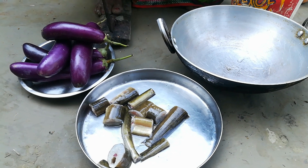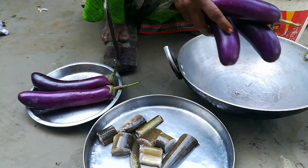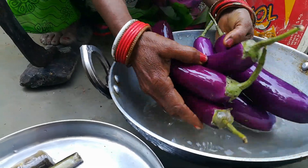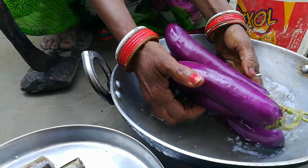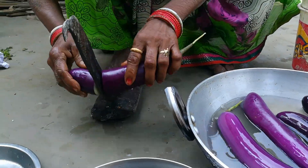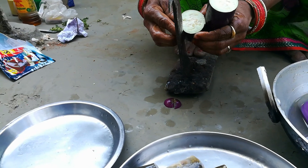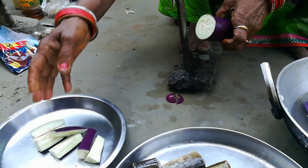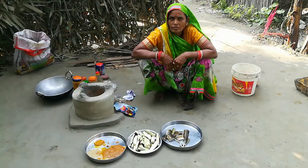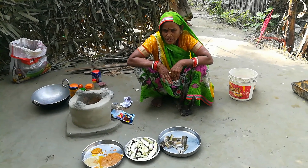We will mix the bagan and make it together. We have to mix the bagan together. If we have been doing this for a while, then let's go to the choola-dhar.